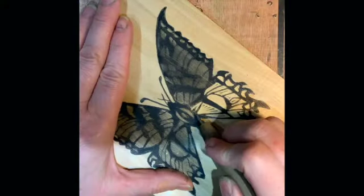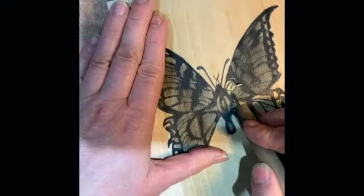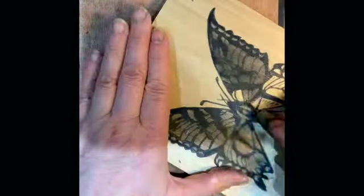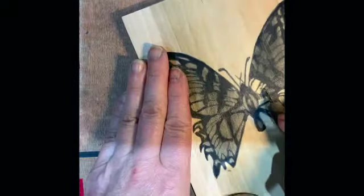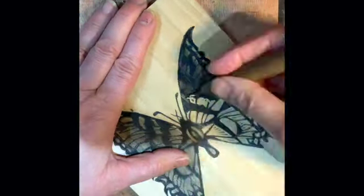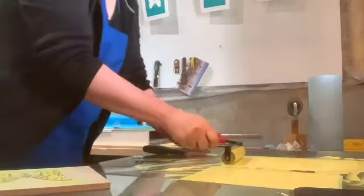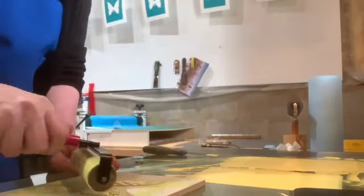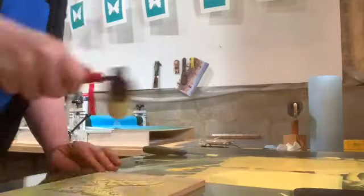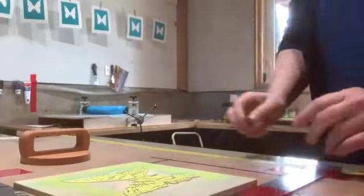Once the whole image is down, you can do a multi-block print, where you put the image down on, like, say, three different blocks, and then you just cut out the colors for one block. Say, one block would be blue, one block would be yellow, one block would be green, and you print all of those separately. So on the butterfly print, on one block it's just the yellow, then a completely different block to do the blue, and then a different block to lay the black on top.